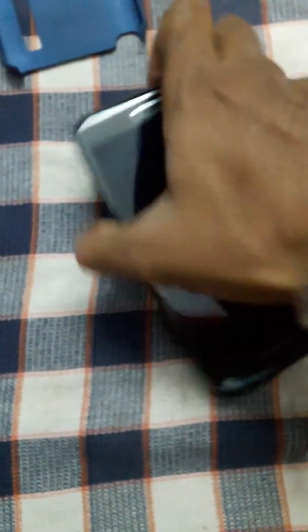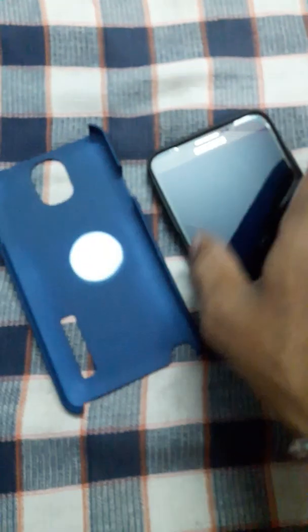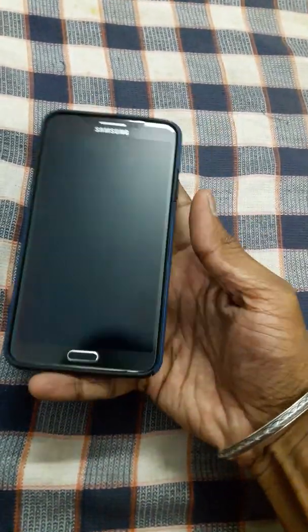Okay, now we will install the case. Let us check how it will fit. First, all the corners should fit properly. Then we will see — it's clean, nice looking. On the top we will install this hard shell. Wow, nice fitting!